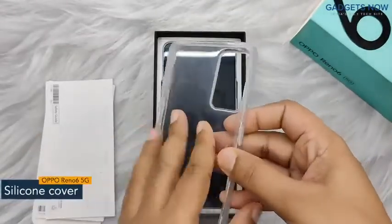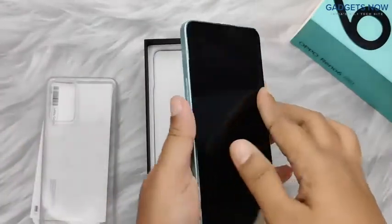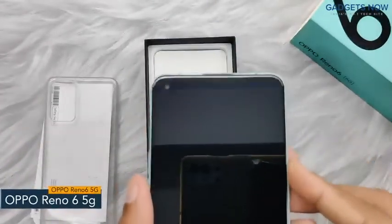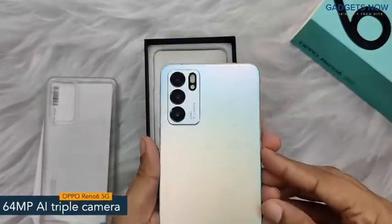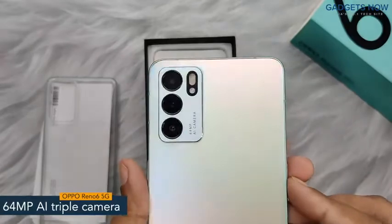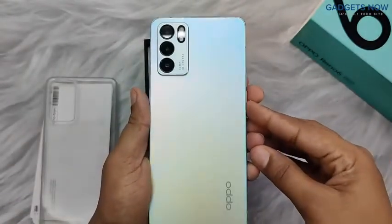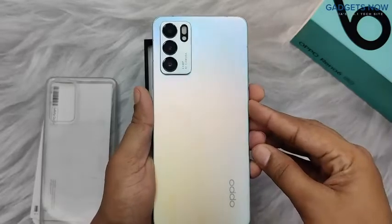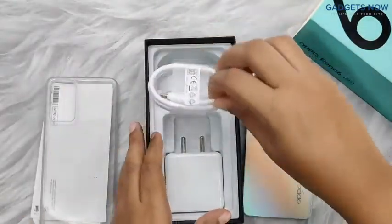transparent back cover, which will protect your phone from any harm. Here we have the Oppo Reno 6 5G. The phone has a punch hole display and offers a stunning 64 megapixel AI triple camera setup on its rear side. You can also see Oppo branding at the bottom. The phone looks very stylish in this Aurora variant.